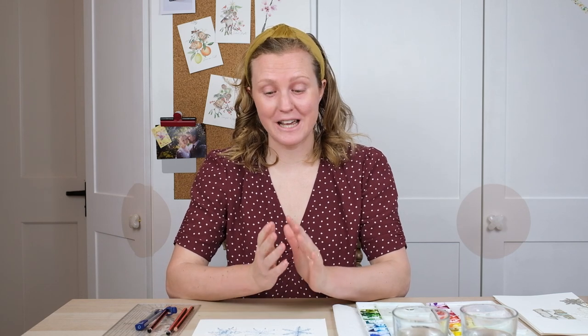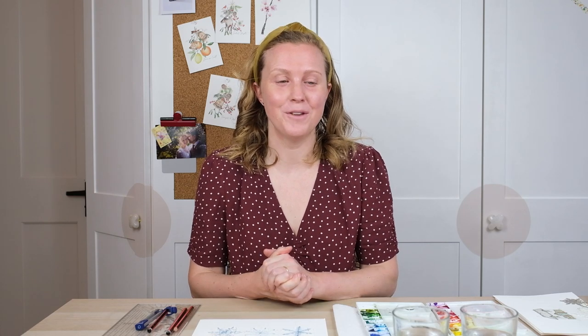Hi guys and welcome along. Today we're going to paint some beautiful watercolor snowflakes. I've been really practicing this and I've come up with a lovely way where we just use one color and the watery blend to create a beautiful translucent icy feel. So grab your paints and let's get going.